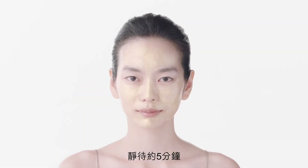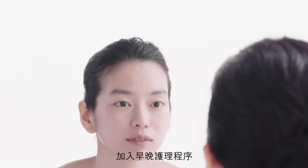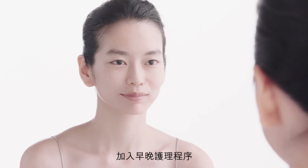Relax for five minutes before removing the mask. Splash your face with lukewarm water. Follow with your morning or night time skin care routine.